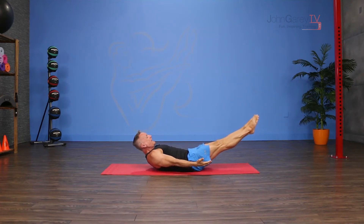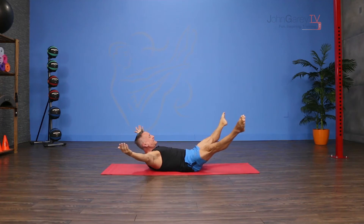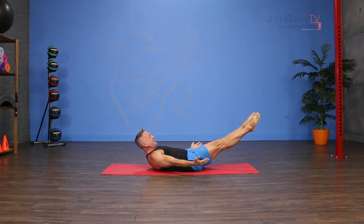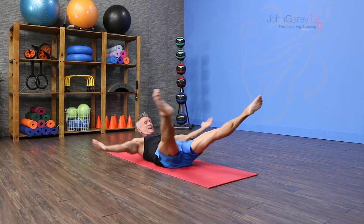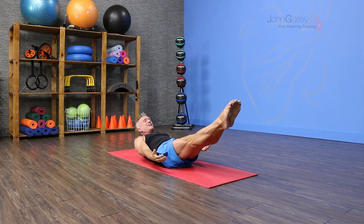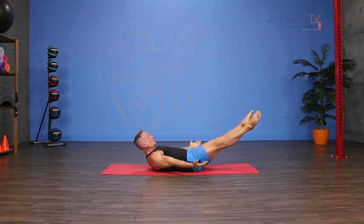Draw everything in flat and hold that position as you reach your arms down by your sides, palms up, and reach your legs as low as you can maintain. Then you're gonna open out — this is your exhale — open the arms and legs out, then inhale and bring them back together. Do that again, holding those abs in as tight as you can as you reach out and come back.